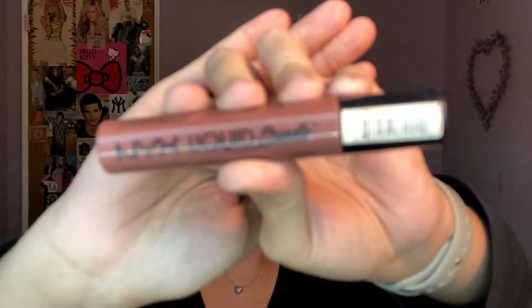I'm using this NYX Liquid Suede — I can't remember the name right now but I'll have it linked down below. It's just a really nice nude shade, a little deeper nude. I absolutely love this shade for fall; it's one of my favorite fall shades. I thought I'd pair it with this look and also just change up the lip combo, because whenever I do my makeup I tend to use the same lipstick all the time.